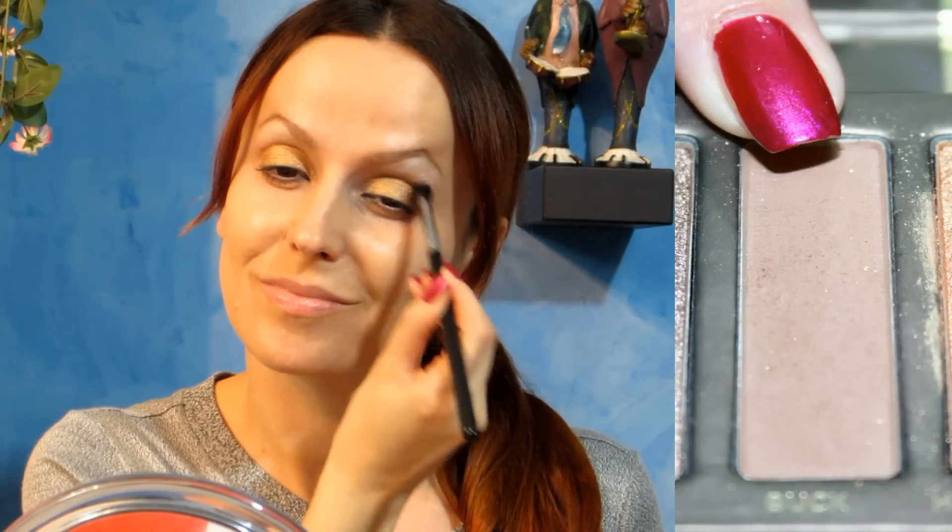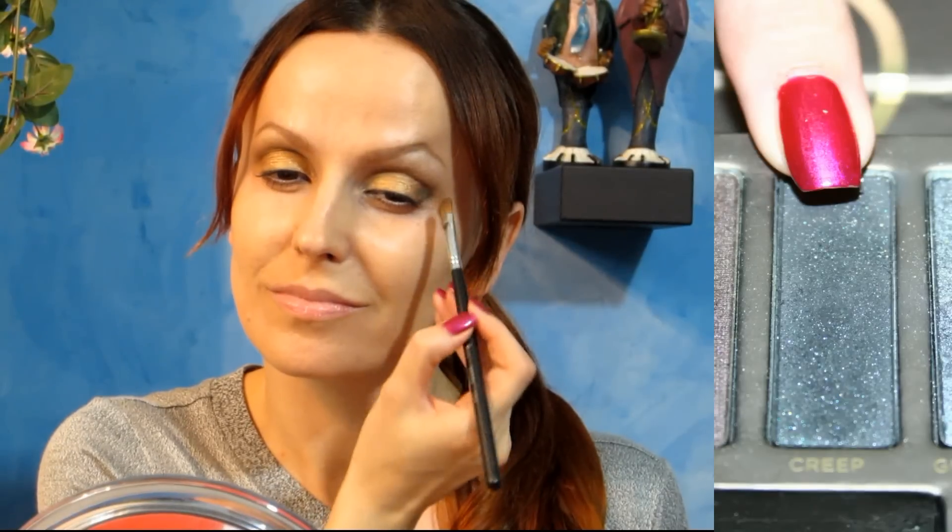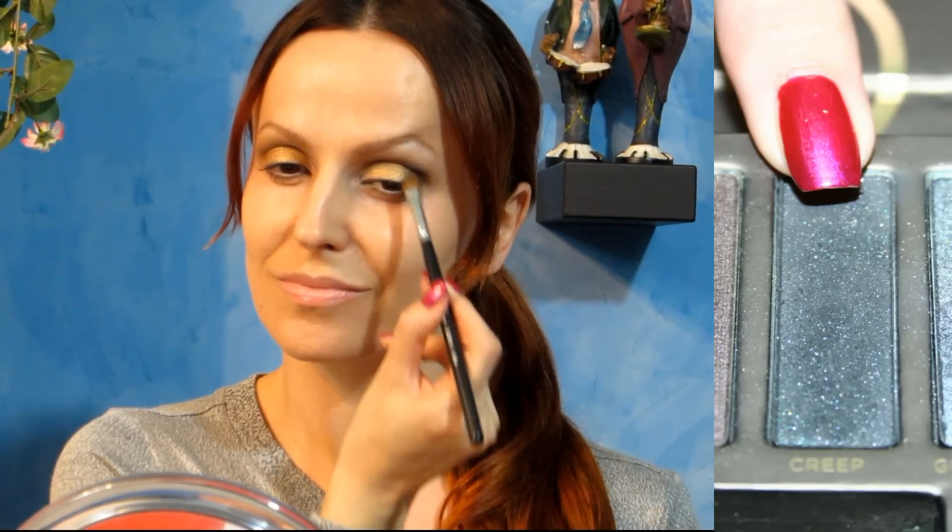Now I'm taking back a matte brown color and I blend it out into the crease. Then, to add some depth to my crease, I'm using a dark color like Creep and apply it on the outer corner of the eye. And next I'm blending out the harsh lines with a fluffy brush like this.